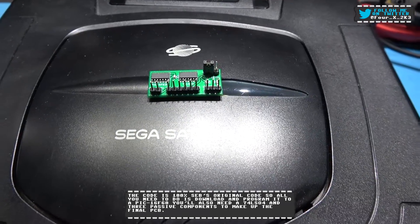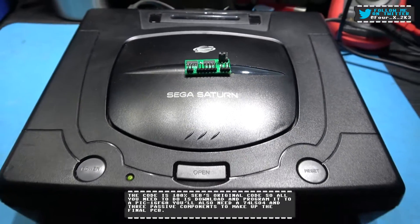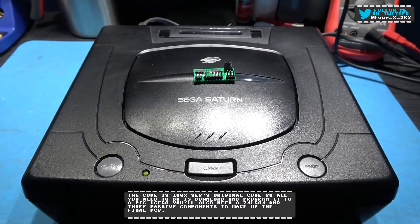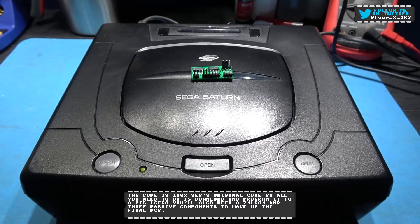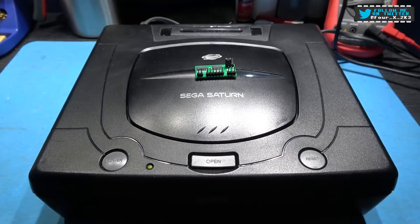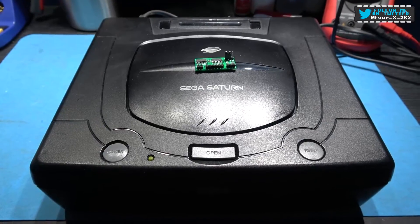So yeah guys, that's my prototype board. By the time this video goes out, I would have released the surface mount and the through-hole versions of this. If you look in the description below, I'll have a link to the Gerber files. So yeah guys, that's pretty much it.